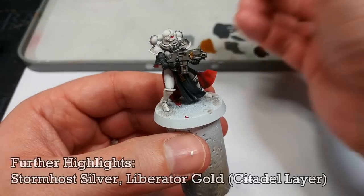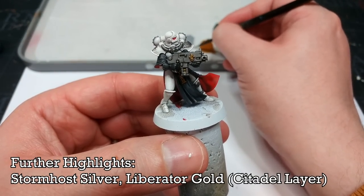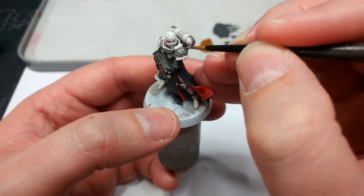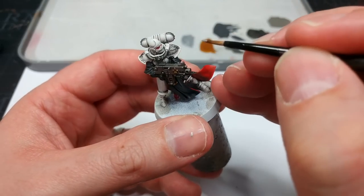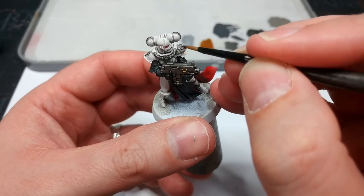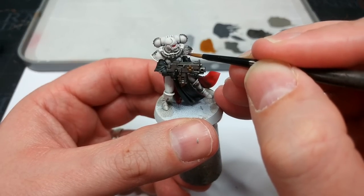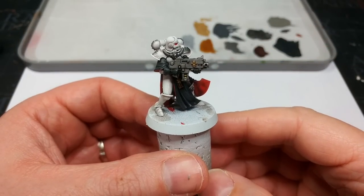So we've built in a little bit more shape there and that looks pretty cool — very quick to do as well. What I'm going to do now is grab some Storm Host Silver and some Liberator Gold, and just add a few little dings on the decorative stuff. The bolter itself I'm going to leave nice and dark, so just tiny little dots to sharpen up those decorative silver bits — and we'll do the same thing with the Liberator Gold.